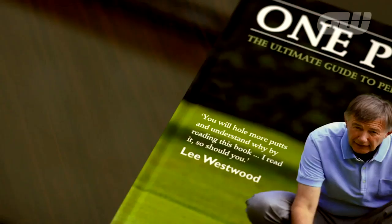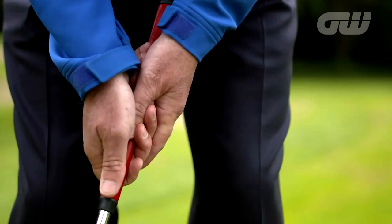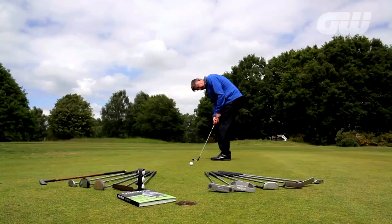Hi, my name's Ken Brown and I've holed a few putts in my time over the years playing a couple of Ryder Cups. I'm going to give you a few tips that hopefully will help you hole a few more one-putts, covering everything from your set up to your grip, getting that just right and judging the distance right.